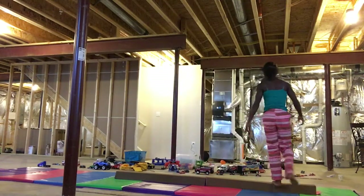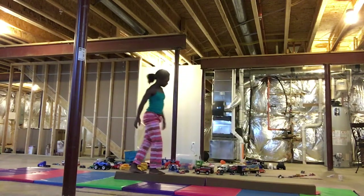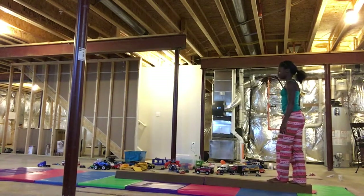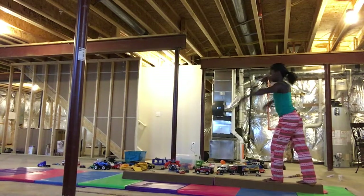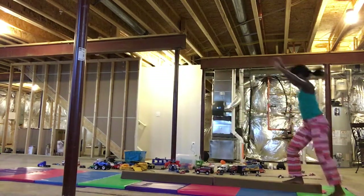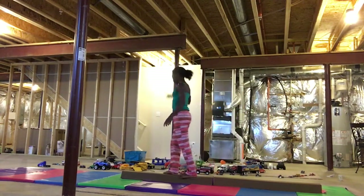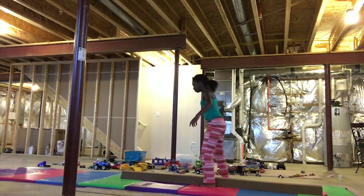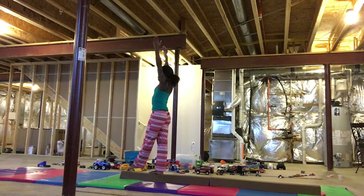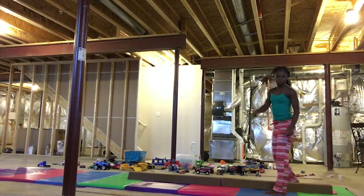Now the one where you land on the beam — I'm still learning that. Now the cartwheel series. Back walkover — I might need to warm up first. Okay, that was warm up, I haven't done that in a while.